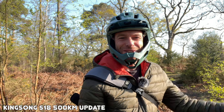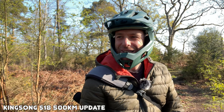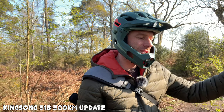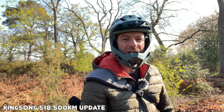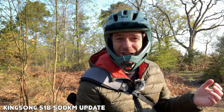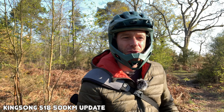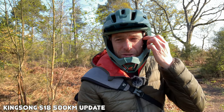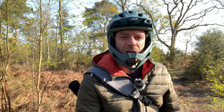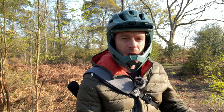Good morning guys, I am out on the S18 this morning for a nice little forest ride and it's lovely weather. Sun is out, clear skies. Yesterday it rained a bit and we really needed it - we had about two weeks of no rain. Getting back to the point, I'm doing some trail riding on the S18 and I've got about 160 miles on this board.